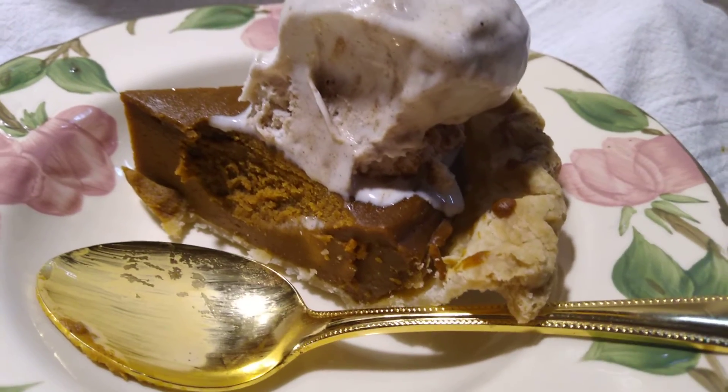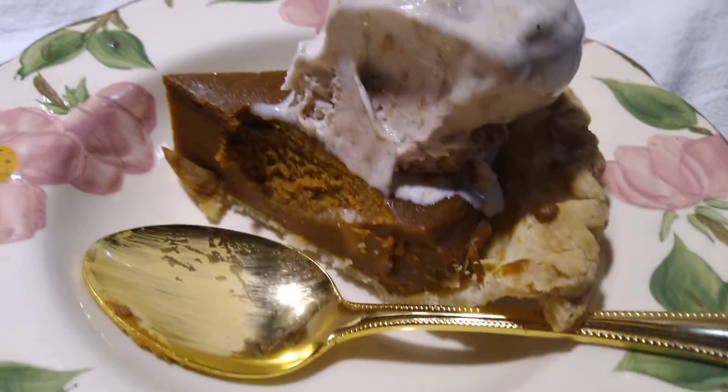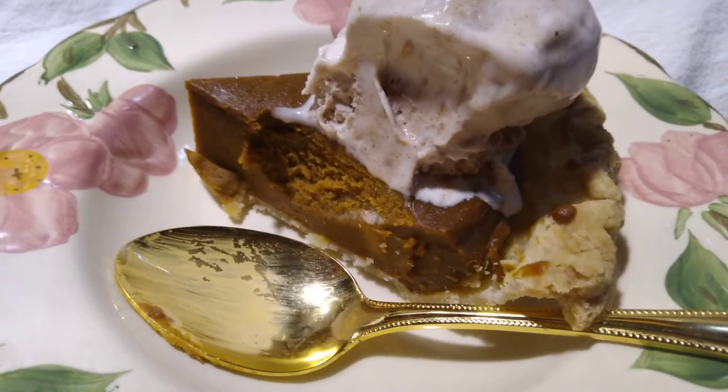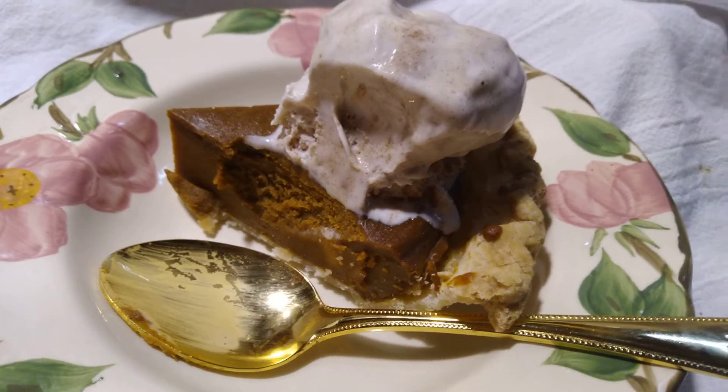The recipe is on my blog, linked in the description. I'm going to make this short so that it uploads in a timely manner, so thank you everybody and I'll see you later.